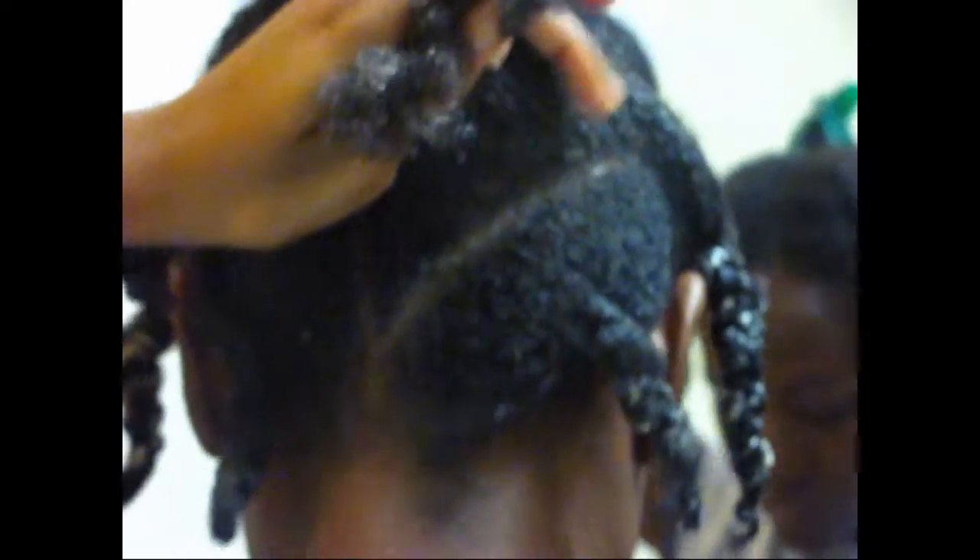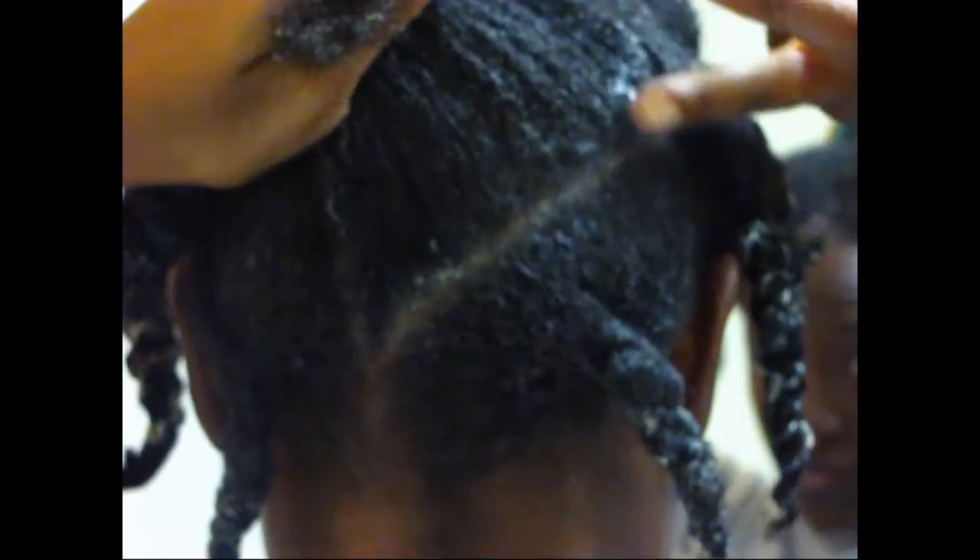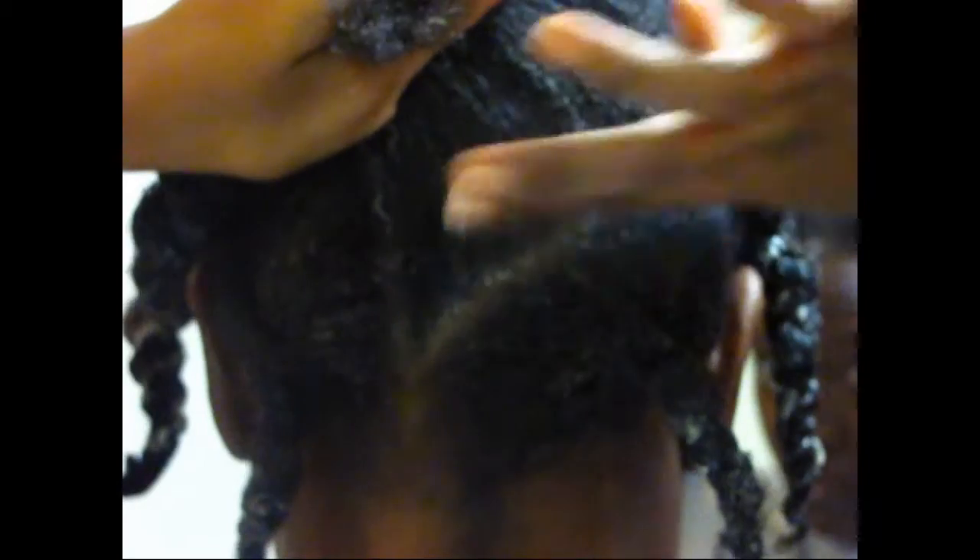I'm going to show you how to flat twist in the back going up, down, and diagonally. We're just going to start with our first parting diagonal and make sure that we gel each side of the part generously.